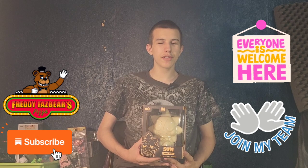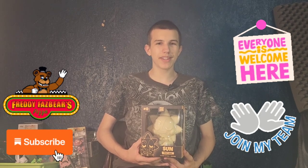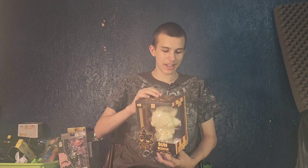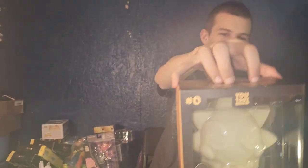Hello friends, this is FunkyPlayBrothers, and please remember to subscribe to our YouTube. Today I'm unboxing and reviewing the Five Nights at Freddy's Sun Nightlight from FNAF Security Breach.